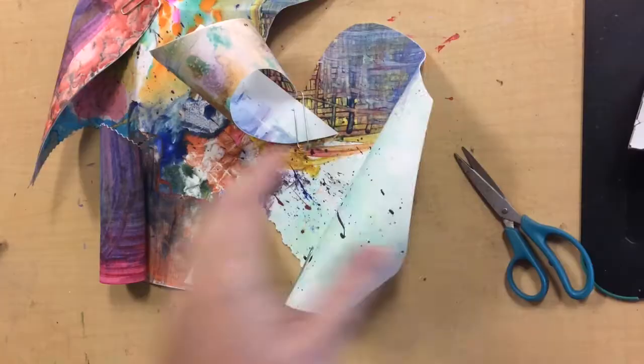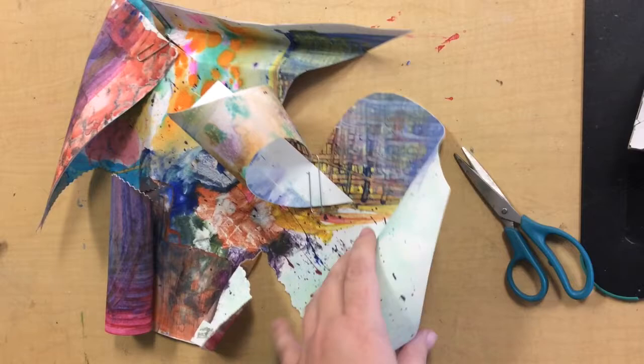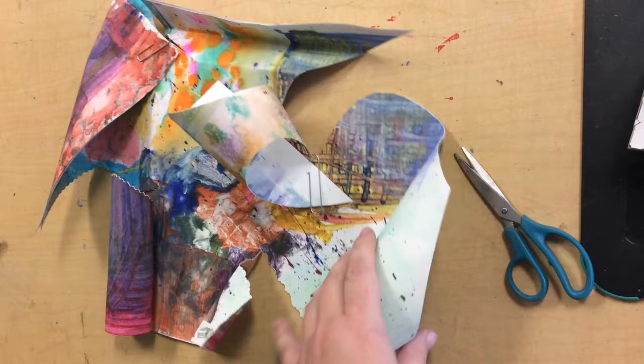I've folded and curled the paper into an interesting form and now I'm going to take my stapler and remove my paper clips where I was holding them and staple these papers in place and we'll be finished.